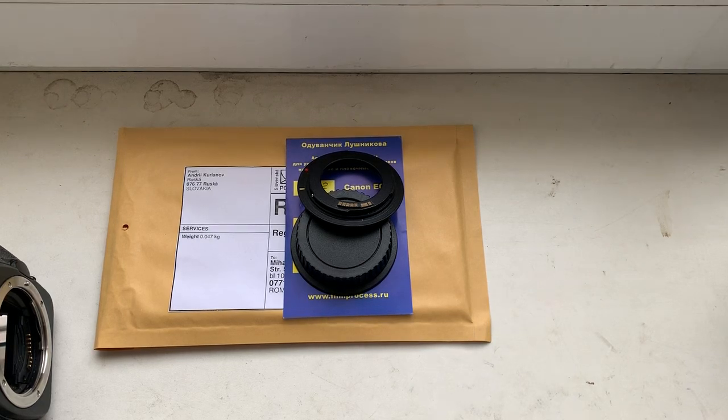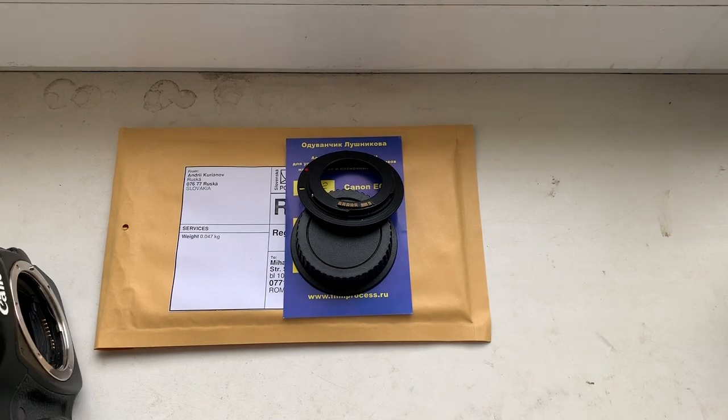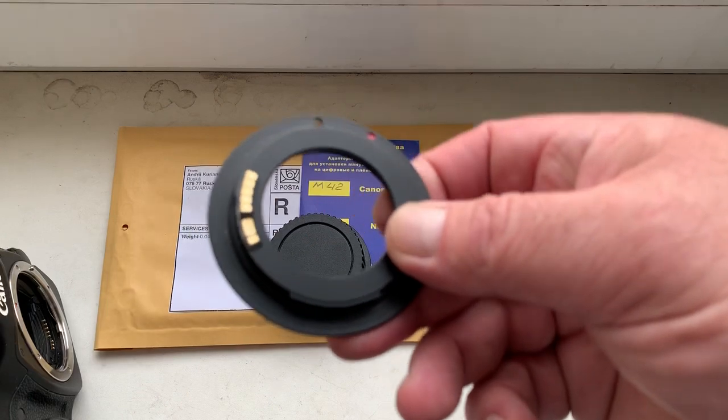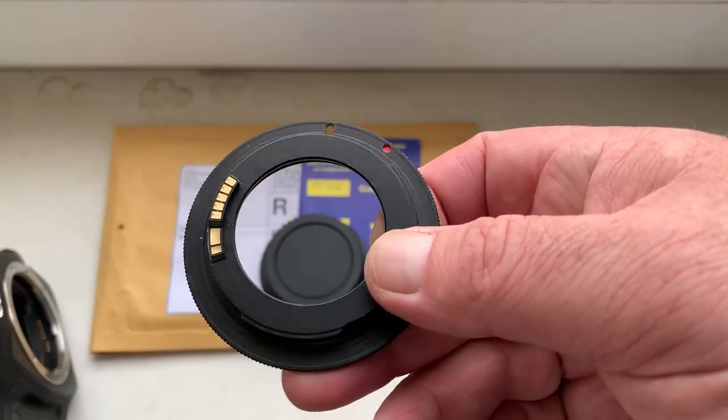Hello, Michaela, Sebastian. This video is about your adapter M42 to Canon with programmable Dandelion chip. This is your adapter with chip.